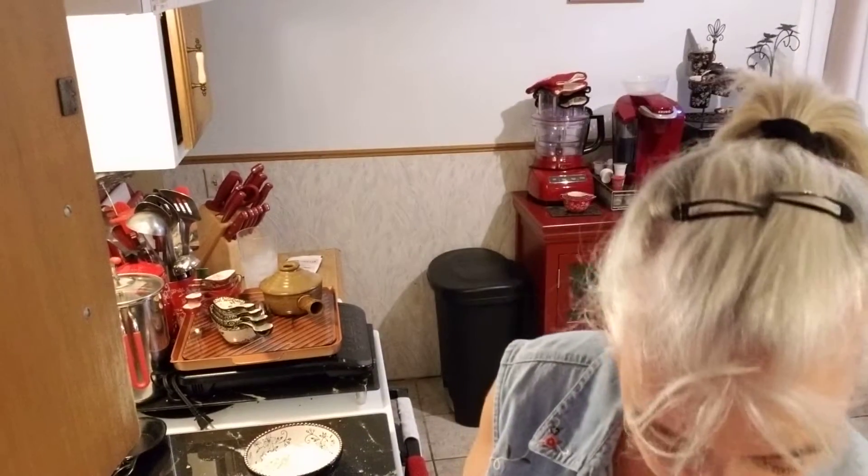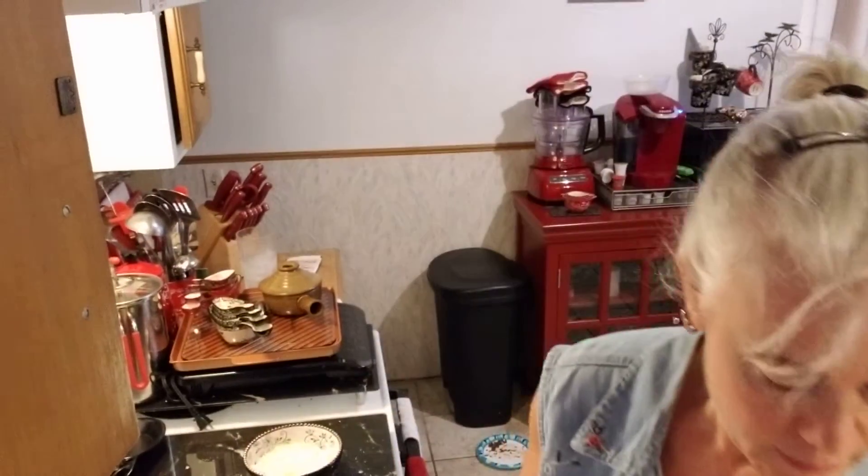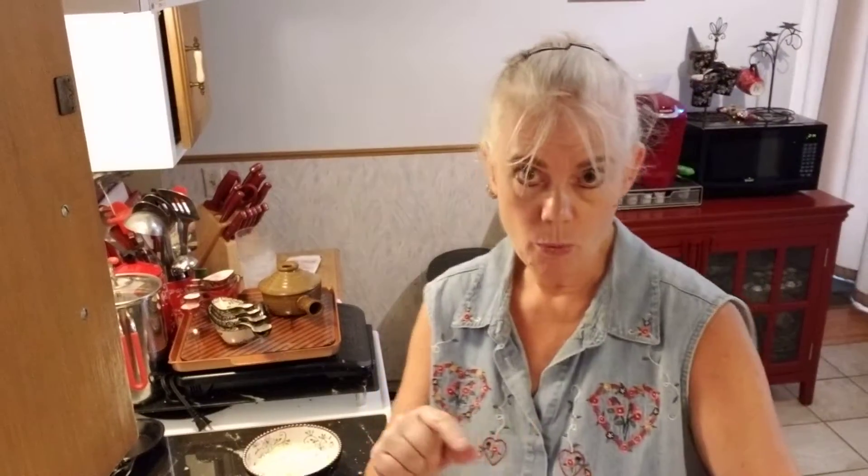To that, I'm going to add two tablespoons of egg beaters — egg substitute, egg whites, whatever it is you use — two tablespoons, and a half a cup of water.